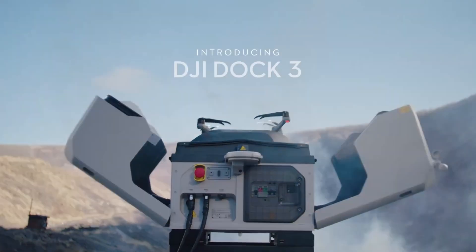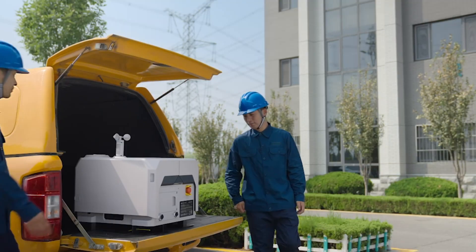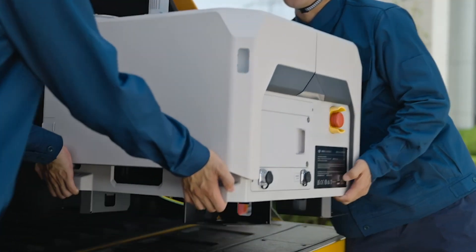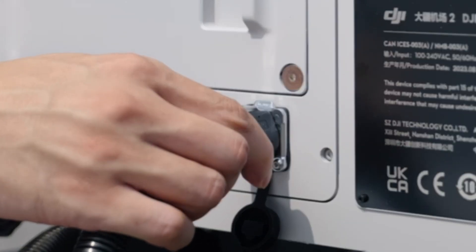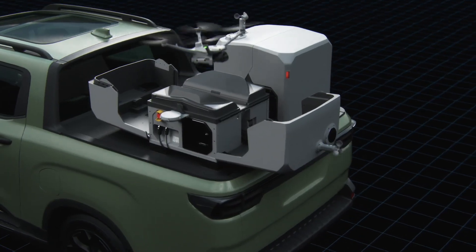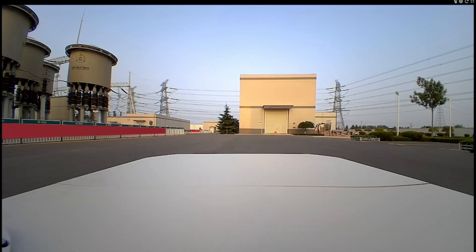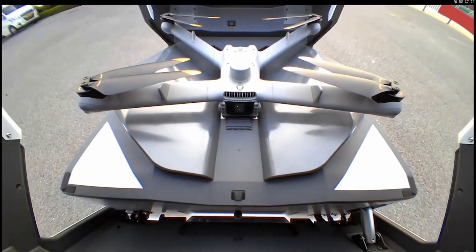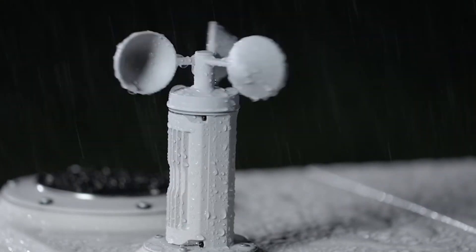It works in tandem with a docking station that supports charging and storage in outdoor environments. The Dock 3 base is lightweight and easy to install, requiring only a power and communication connection. It can be placed on a fixed base or integrated into a vehicle for mobile operations. It enables remote monitoring through cameras and features a weather station to ensure the drone operates within safety parameters.